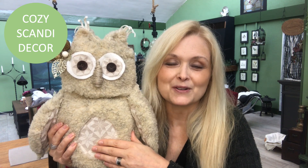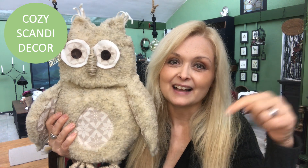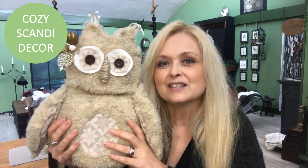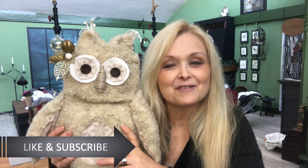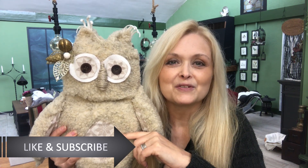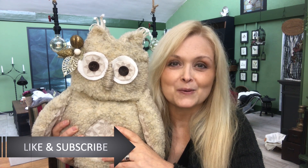She's part of my Cozy Scandi Decor series — this is part 12. If you missed out on any of the other parts, I'll leave a link in my description box so you can catch up. This series is all about making fall, winter, and Christmas cozy and warm with inspiration from the Scandinavian décor style. Hit that subscribe button and the notification bell so you don't miss out. Let's do this!